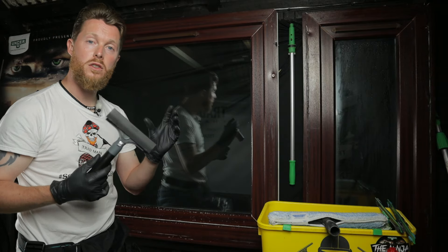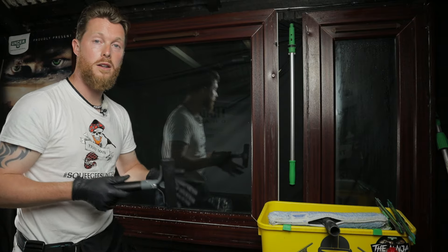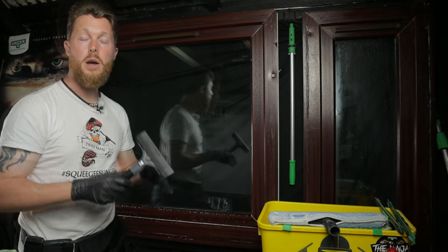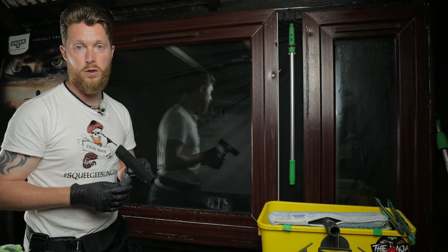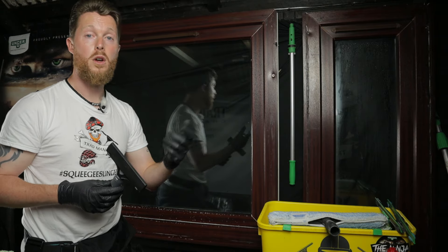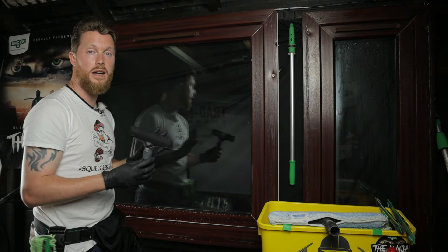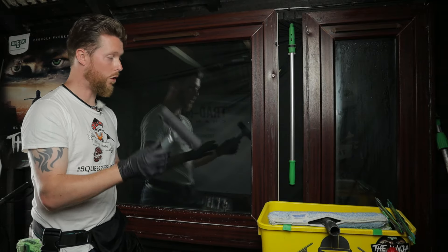I would always highly recommend you get a scratch waiver form signed by your residential or commercial client before you use one of these. I would also advise you do not use the razor on any special kinds of windows that have a film or a tint to them, self-cleaning glass, or any delicate kinds of glass with any kind of coating.